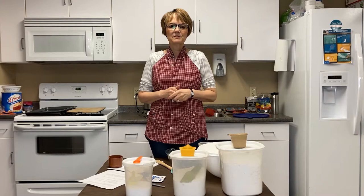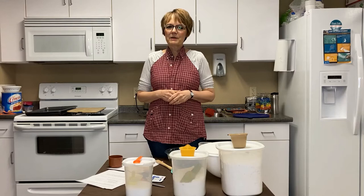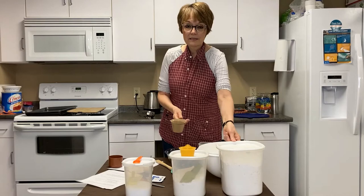Hi, this is Michelle from the Milton Public Library, and I'm here today for another Teen Space episode. Today we're going to be baking soft pretzels, and I don't know if you've ever had Auntie Anne's. They may not be quite as good as theirs, but they're kind of fun to make, so join me as we start.